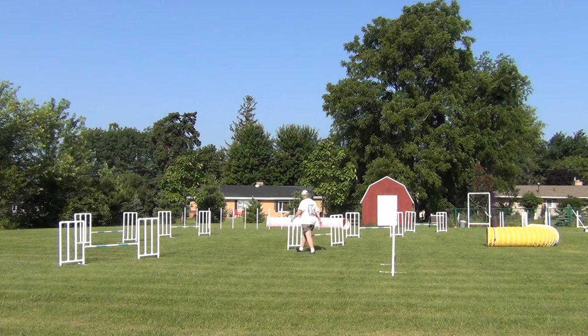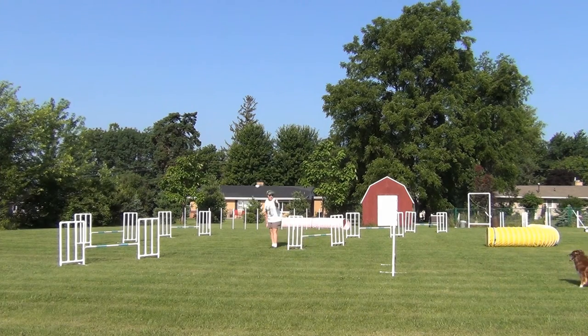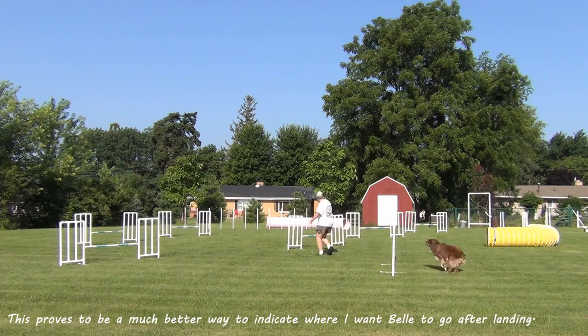On my first attempt, I moved too soon and pulled Belle over the wrong side of the jump. But the second time I did it right — the last thing she sees before taking off is me moving toward the far wing. This is a much better approach and I'm able to get Belle to go in the direction I want to go.